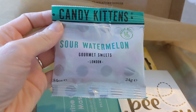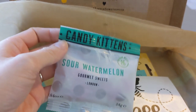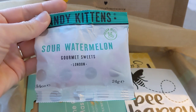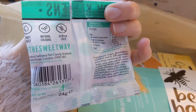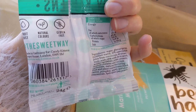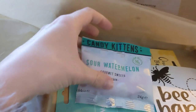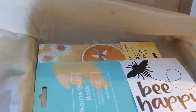Candy Kittens. Sour Watermelon. Gourmet sweets. Very nice. I quite like sour things, so I'll enjoy those.